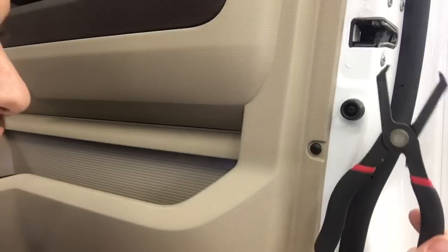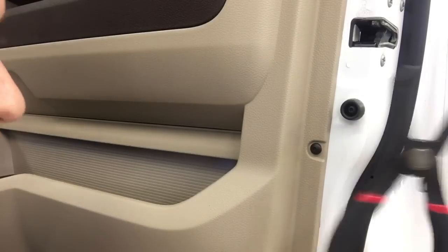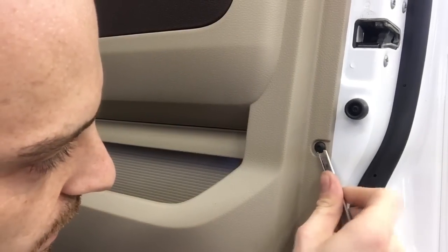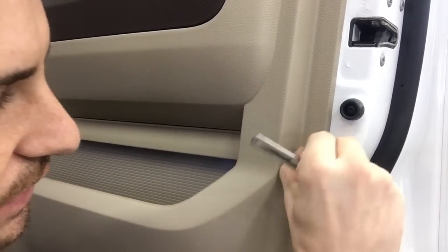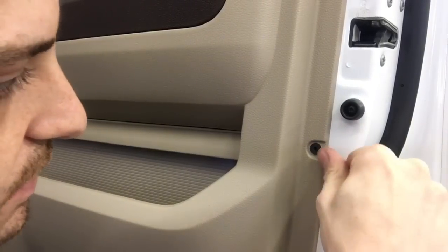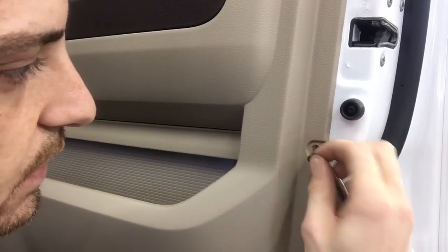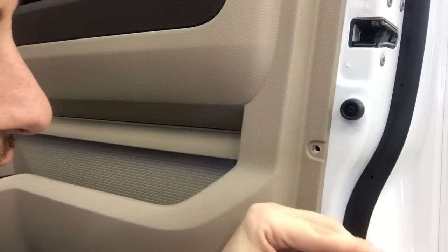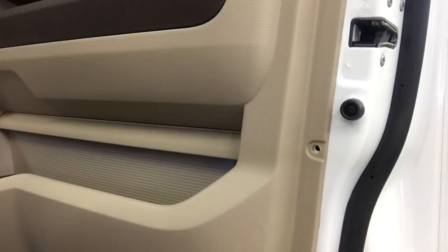What I like to use is a tool like this. If you don't have something like this, you can try to use a flathead screwdriver or something. Basically, you're going to see it's a two-piece system here — this guy goes inside of this one, then fills the gap, so when that goes in it spreads it out and makes it tight.